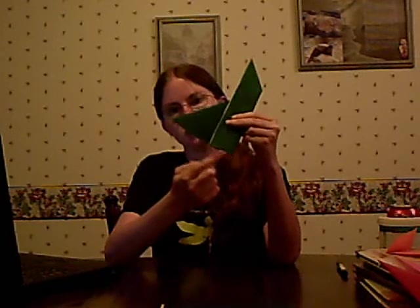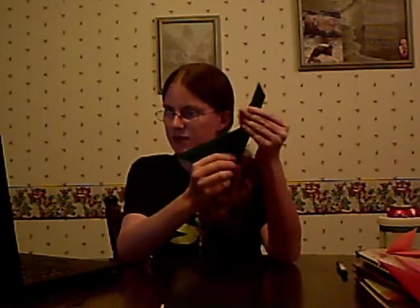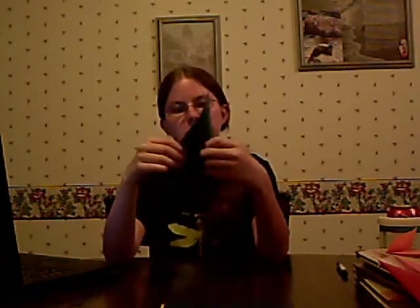That wasn't supposed to be a crease — that was just a fold. Fold from here to here. There's a lot of putting stuff in half in this one. So you're going to fold in, and now it's going to look like that.